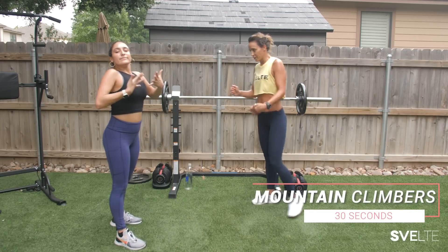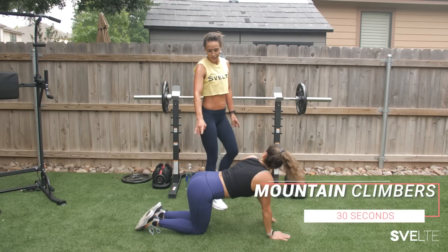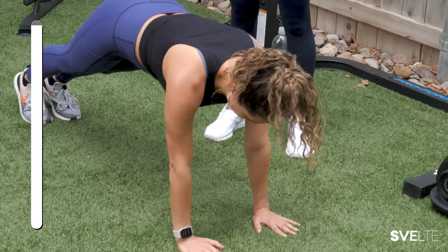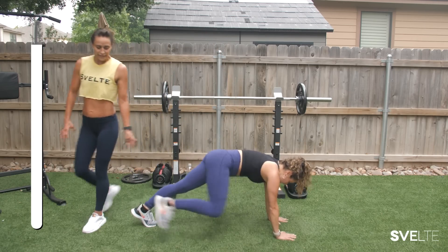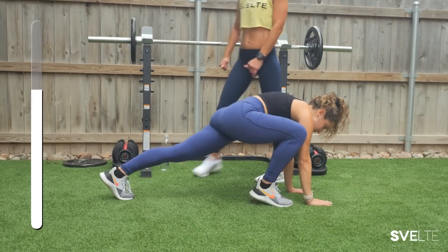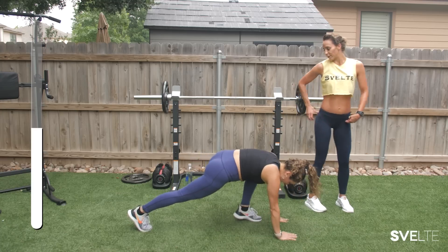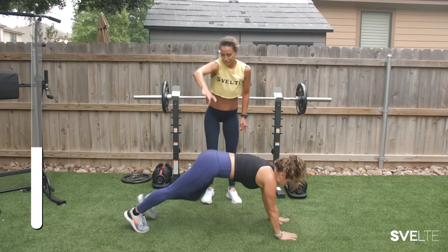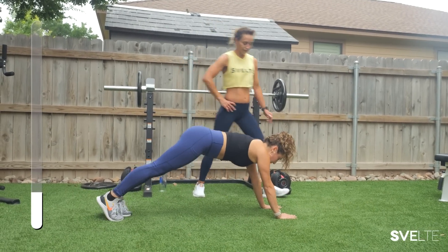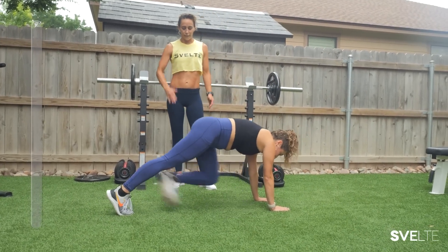Mountain climbers — I'm going to coach you on the ground here to show you a different variation. Dropping down the butt and bringing it all the way across, going slow. Notice how Gabby's stepping — this is a great modification for those of you that have hip problems, because it's going to force you to stretch in a really safe way but also getting your core to engage as you pull up from the middle of your glutes, trying to pull up to the sky. Go all the way across with your foot. Notice how she's really crunched in.